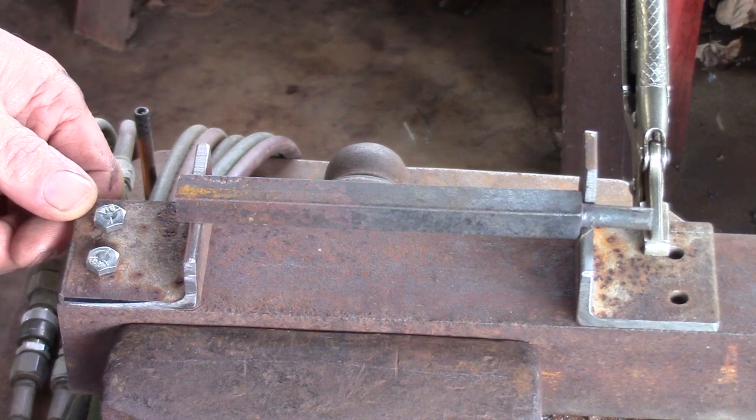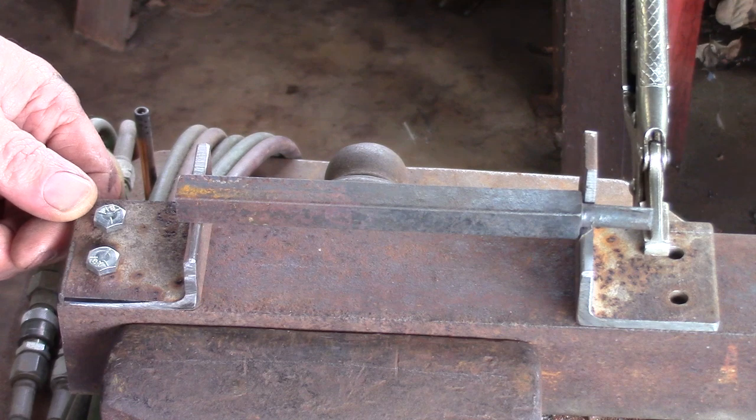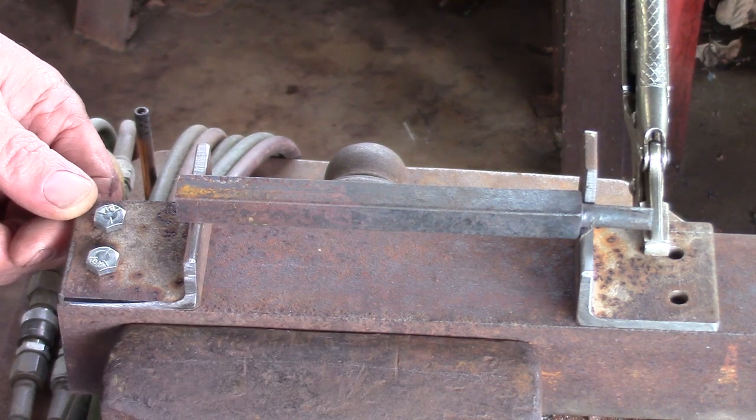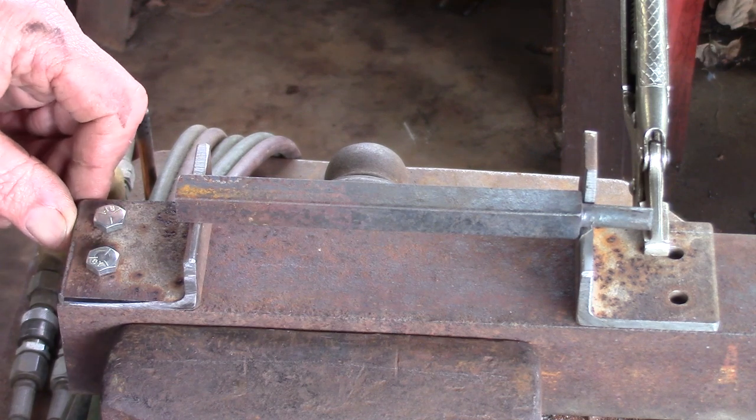One of the issues with traditional joinery is not just getting one tenon in place, but getting a second tenon on the end of the bar — two dimensions. This is my little model as to what I do. It's not my original idea, but I really enjoy the way it works.